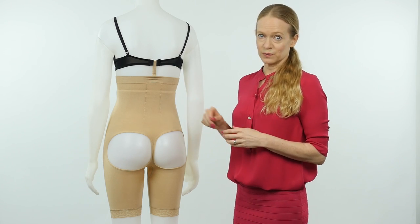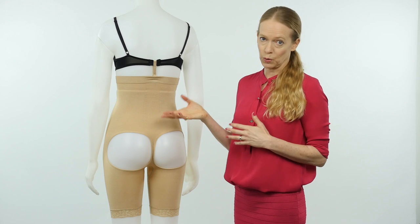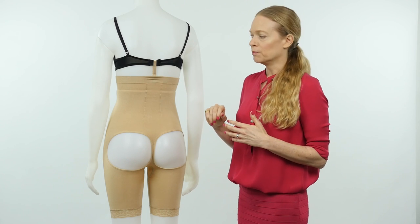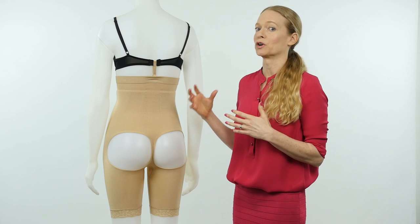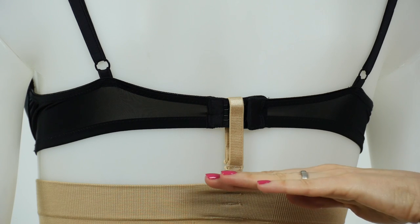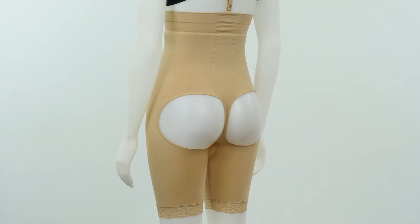One of the great features of this bodysuit is that in the front and the back we have these little hooks with removable straps. You can choose to wear these — you don't have to. The bodysuit will stay up and not roll down on most body types without using these straps, but if you want to feel more secure and know for a fact that you're not going to be pulling at your shapewear all day, you can wear these straps. They attach to your bra and it just helps keep the bodysuit from slipping, moving around, or rolling down.